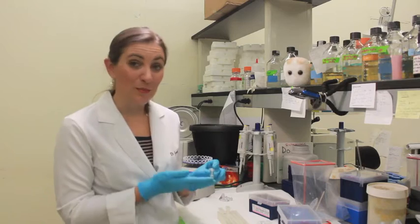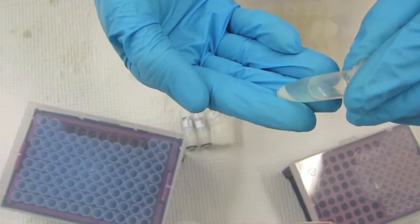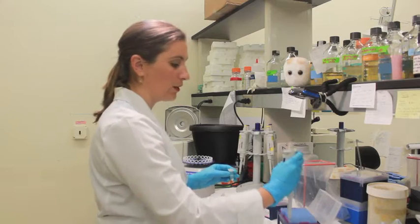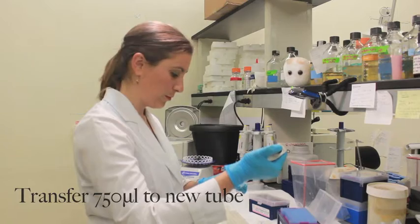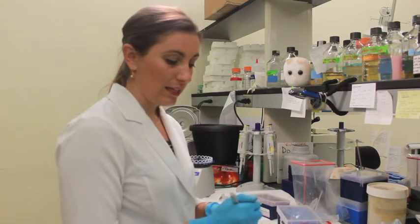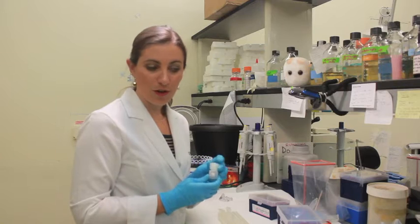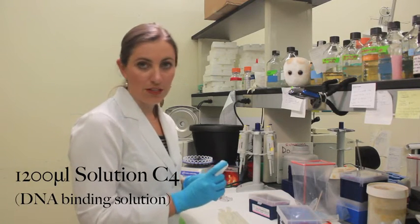At this step, you should be able to see that white pellet — it's really viscous, and we want to avoid touching the pellet for this next step. You are going to transfer 750 microliters of the supernate, the liquid above the pellet, into a new tube. We are now at the step where we add C4, or step 14 in the experience user protocol. Solution C4 is in the large bottle, and you are going to add 1200 microliters of this into that tube.